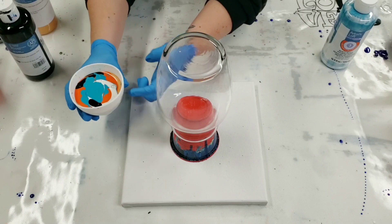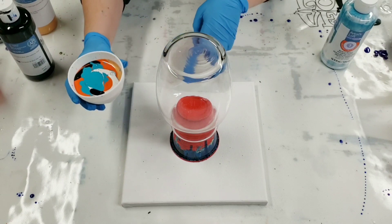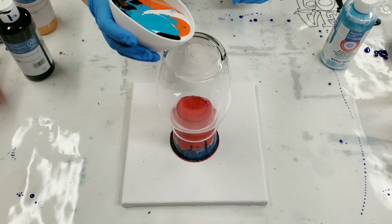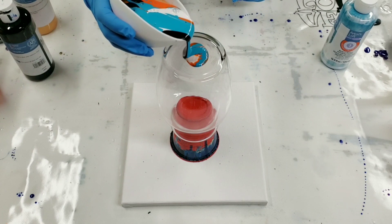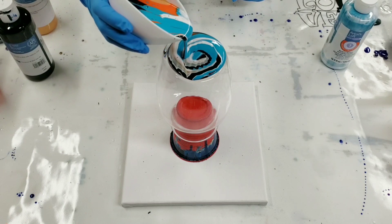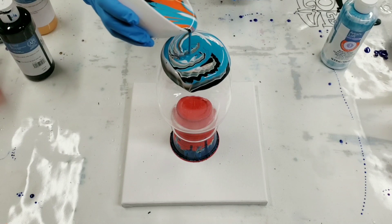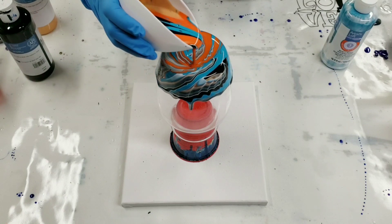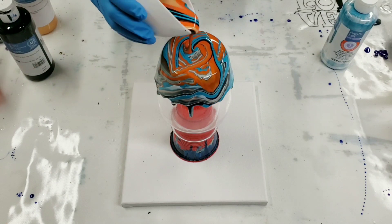In case I forgot to say, this is a silicone cup from Loli Buffet, the same company that makes the silicone mats. I like using their silicone products because it saves you a lot of paint. You can peel the paint right out and reuse the bowl so you don't waste plastic cups.